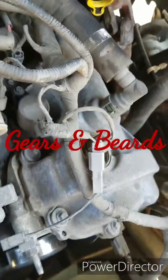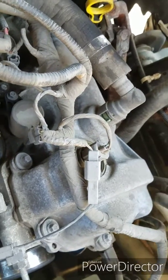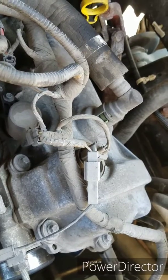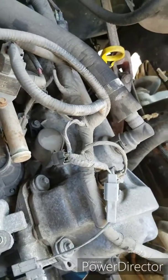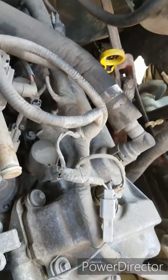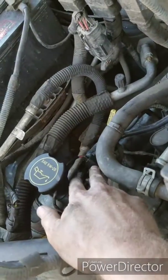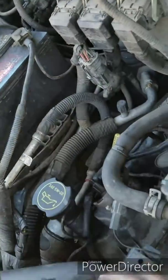We're doing a VCT solenoid repair on a 5.4 liter Triton V8 three valve. I'm going to start with the easiest side first, even though the codes it's throwing are for bank one, which is over here - but as you can tell, that side is a lot more buried.